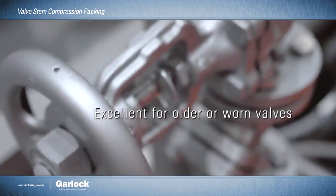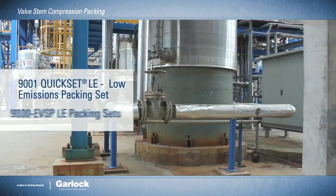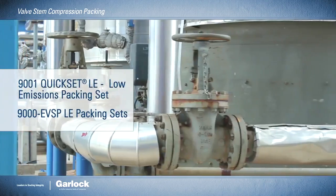Both are excellent options for older or slightly worn valves, as emissions compliance can often be achieved without the expense of restoring the valves to manufacturer's specifications.